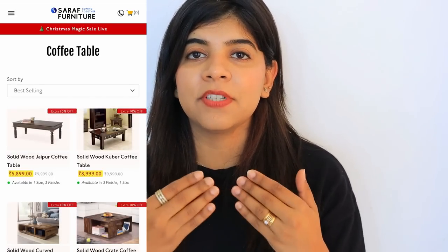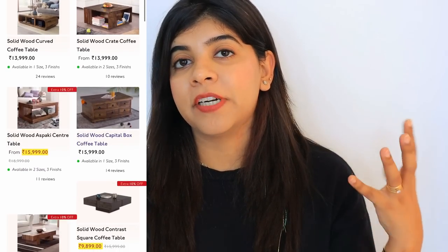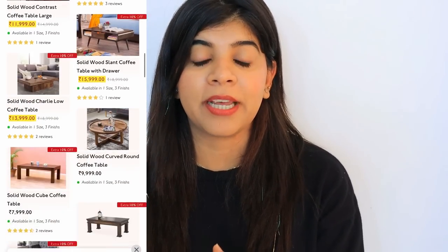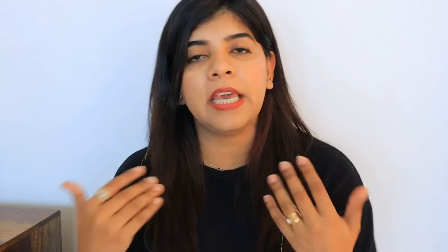This product I received from Saraf Furniture. So what is Saraf Furniture? This is a furniture online store where you will get very amazing quality and durable furniture. This is a completely made-in-India brand, with in-house designers who design the furniture, and you directly get the product from their factory.